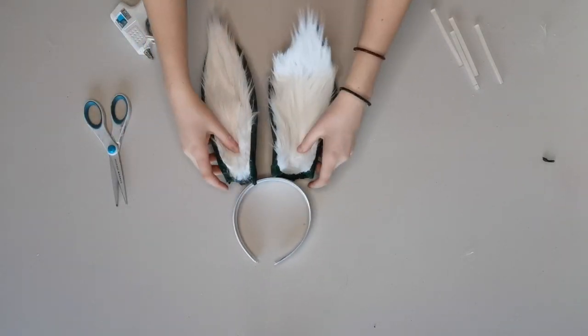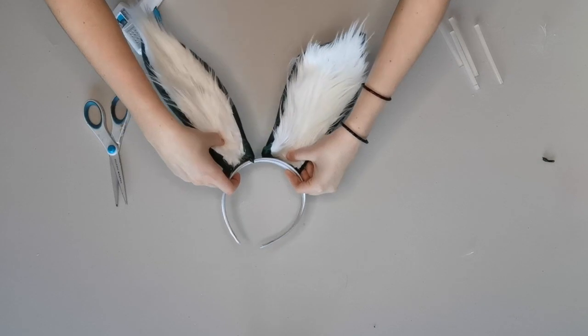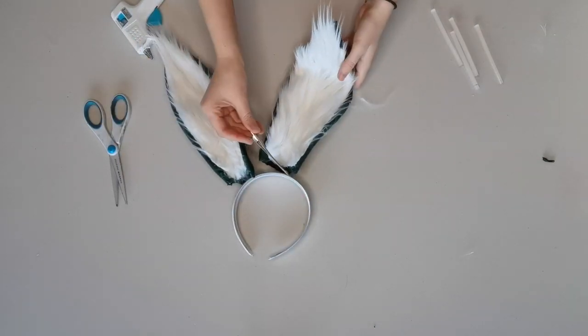And there you go, your Easter bunny ears are complete. Now all you have to do is find a headband or some hair clips to put it on your head.